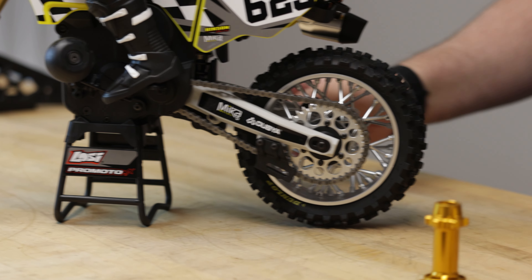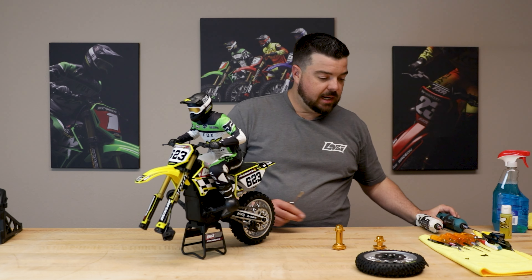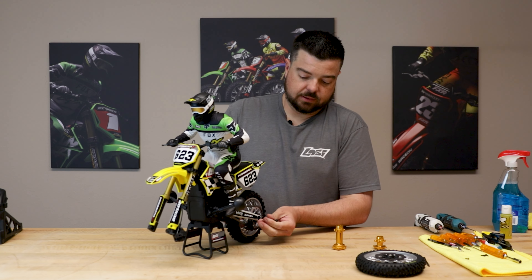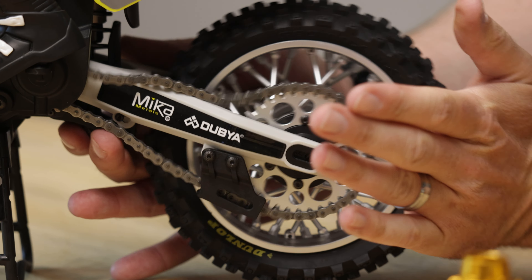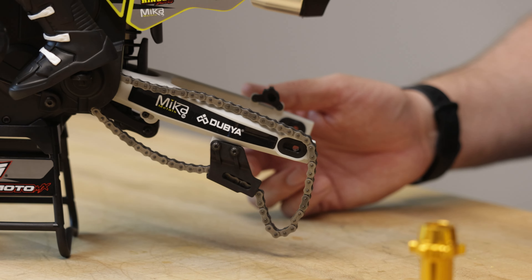I'll take my nut driver and put it on the nut, then put my 2.5 driver on the axle, take that nut off, and push the axle out. Then you just roll the tire forward a little bit, roll the hub forward to loosen the chain, pull the chain loose off the top, and pull the tire out — no problem.